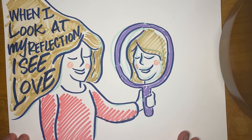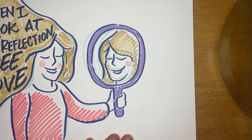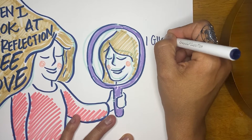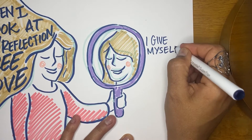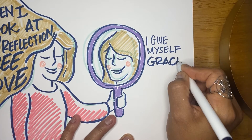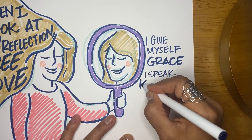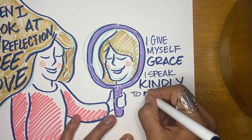So in her hair I wrote: 'When I look at my reflection I see love.' What does it mean for you to see love in your reflection? What if you were to deeply know that you are love? You come from love. You are love. And then on the right side there's some room where you can write some other statements that feel empowering to you, or you can copy mine. 'I give myself grace.' What does it mean — what does it look like — to give yourself grace?